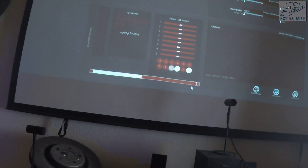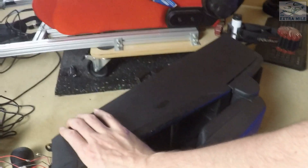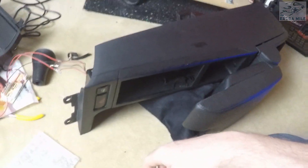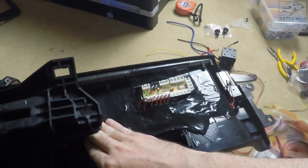So here we have these buttons and they work as well, which is awesome. Now all the buttons work, which is quite a relief actually. Now I can start to install everything and put everything together.